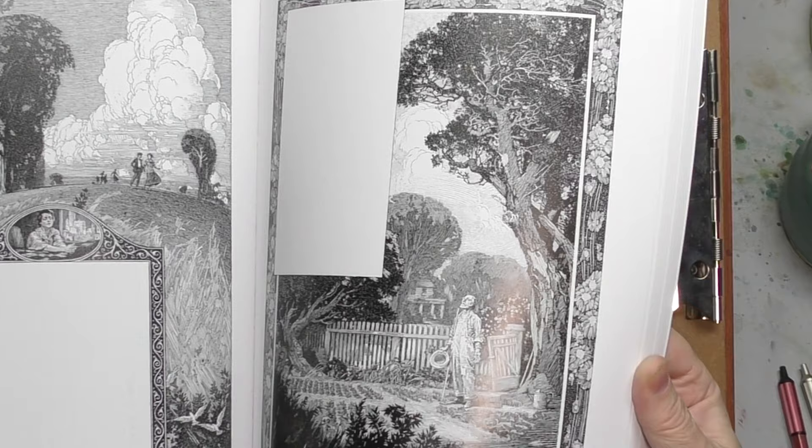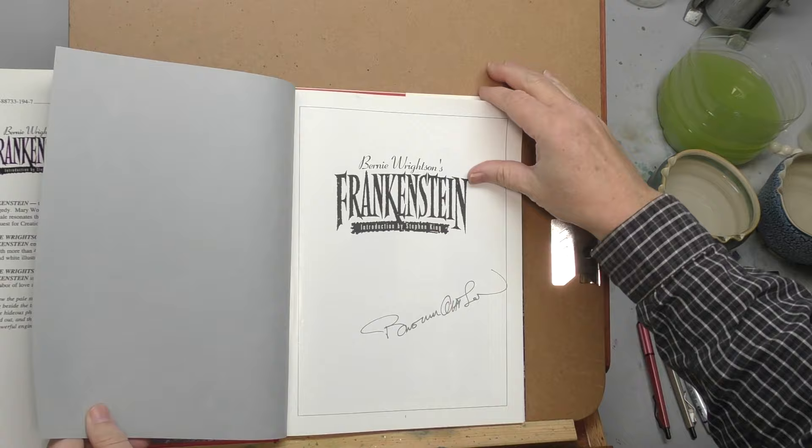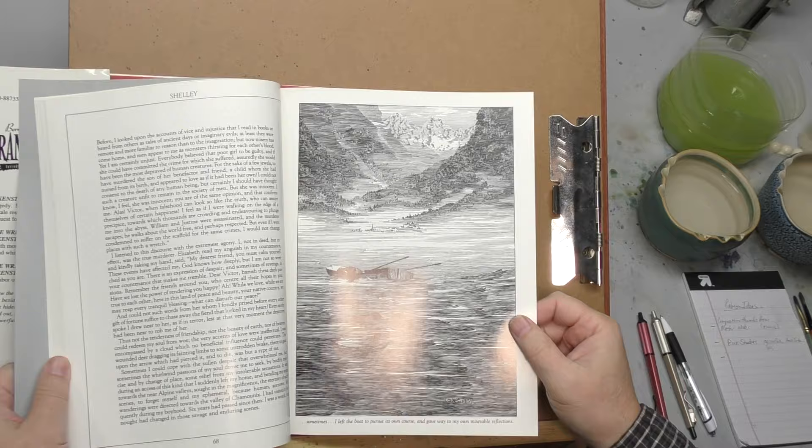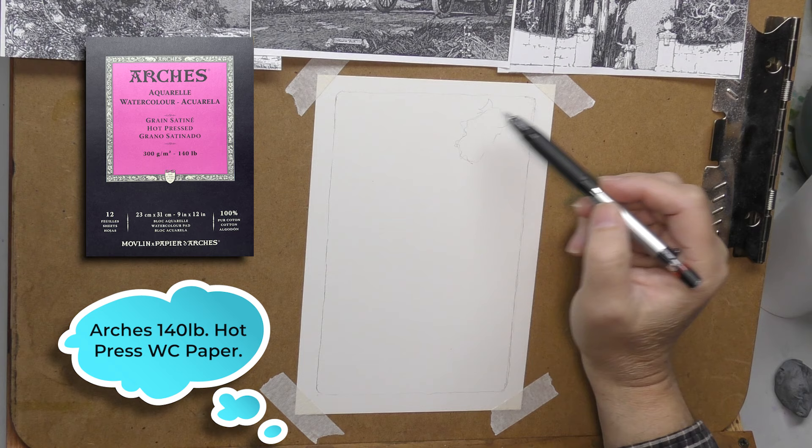Bernie Wrightson — his masterpiece, the Frankenstein — he was a comic illustrator, but he was undoubtedly heavily inspired by Franklin Booth. I'm very inspired by Bernie Wrightson. I probably will do a study at some point just off of Bernie Wrightson. So with that inspiration and those ideas, I set out to do my own drawing, just composing some trees that are similar to his.